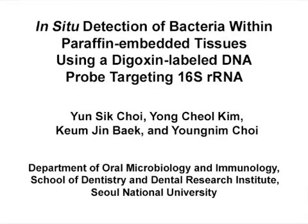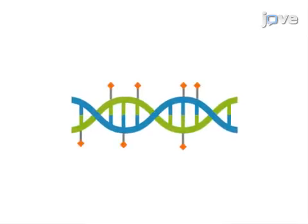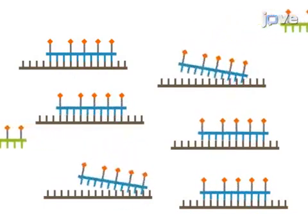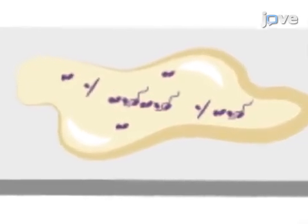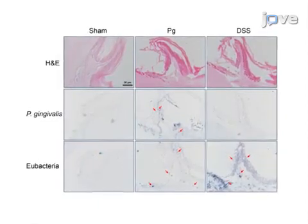The overall goal of this procedure is to localize bacteria within paraffin-embedded tissues using DIG-labeled 16S ribosomal RNA-targeting DNA probes. This is accomplished by first preparing the probe with PCR amplification and DIG labeling. The second step is to prepare the tissue sections to have more accessible target sites and less background binding. Next, the prepared tissue sections are hybridized with the DIG-labeled probe. Finally, the hybridized probe is detected with alkaline phosphatase-labeled anti-DIG antibodies. Ultimately, this in situ hybridization method can show the presence of bacteria within paraffin-embedded tissues.